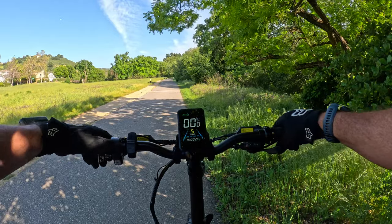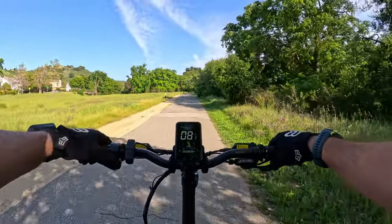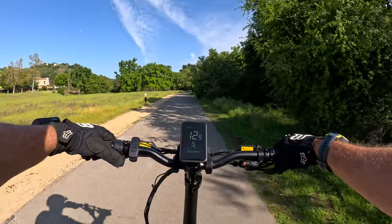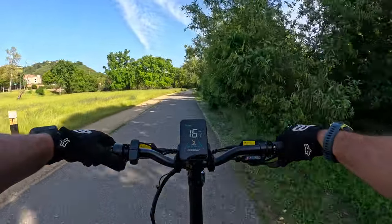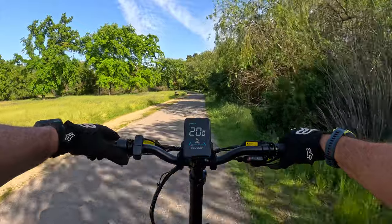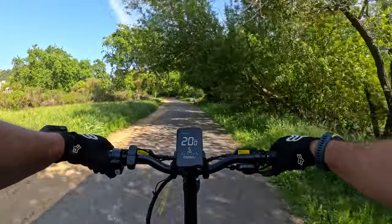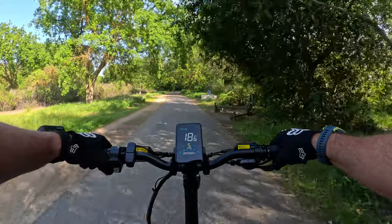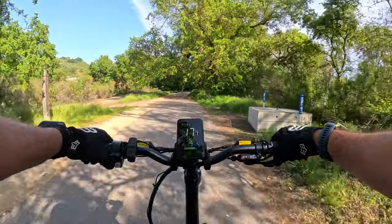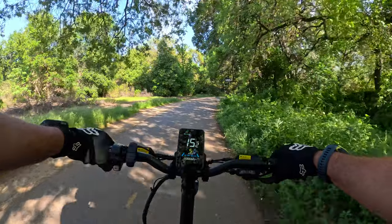Coming to a dead stop, then throttle only — not going to time it, just see how well it does on its own. It gets up through 10, 11, 12, 13, 14, 15, 16, 17, 18, 19, 20 — cuts off at about 20.8 miles an hour. And I am a 250-pound dude. That was some pretty good acceleration.